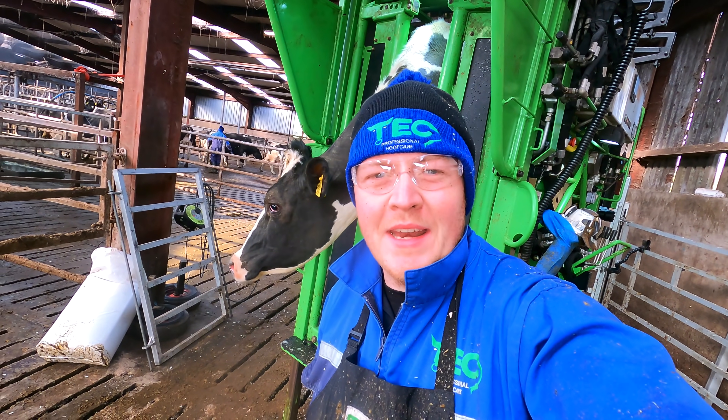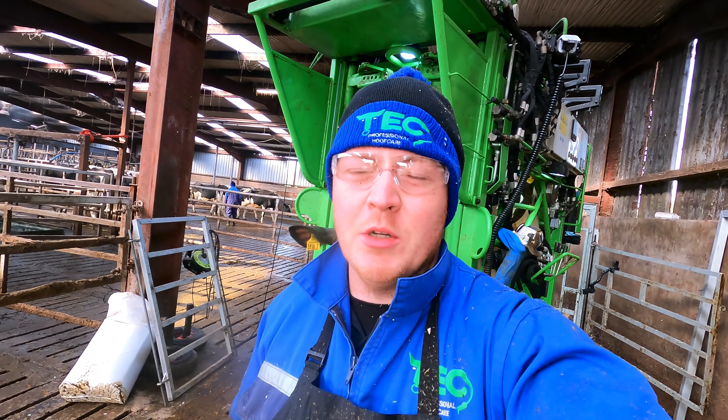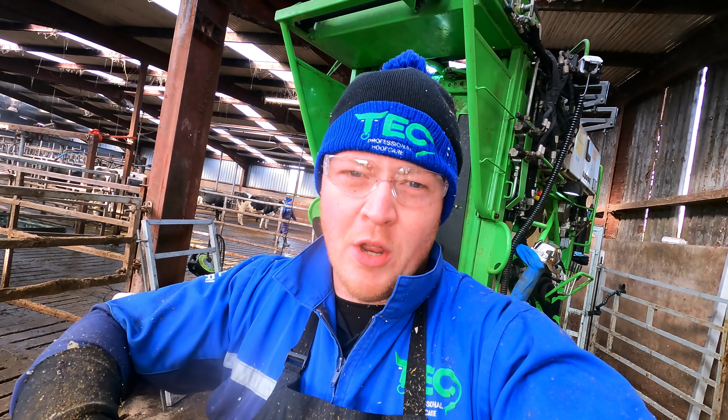Good morning folks and welcome to Tech TV. I've just got this little cow into the crush. I noticed during the collecting yard there she was holding her back left foot up a little bit, so she was sort of knuckling on the top of it.